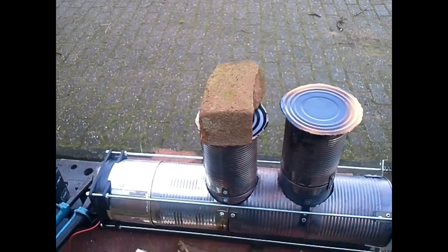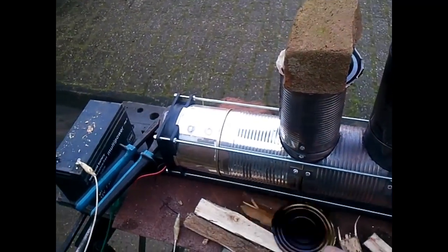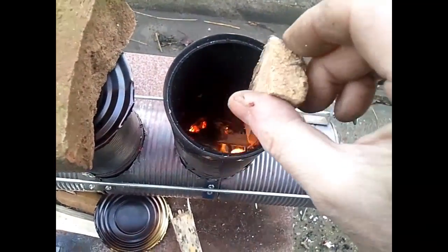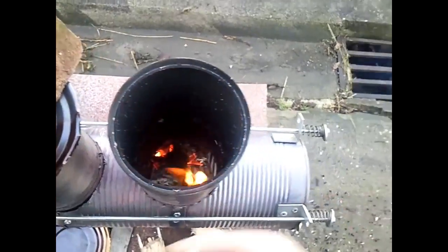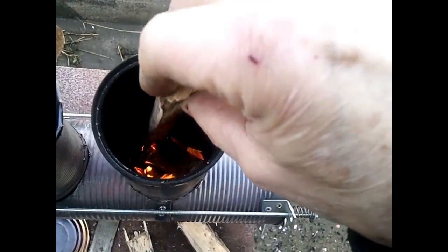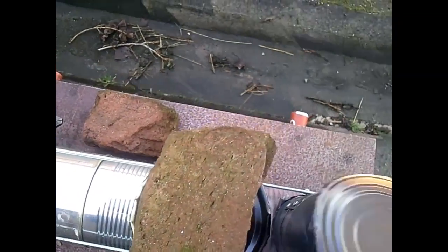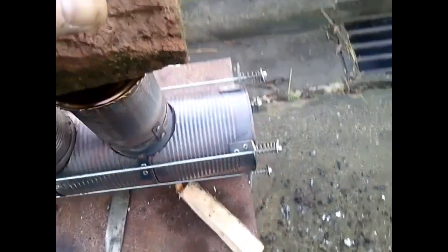Now the big question: this one is empty. I have here still a little fire — putting in sticks now, will it go on? This one is too thick, I need a little bit smaller or thinner wood. I'd like to know, will it go on or not? Close the lid again, and we have to wait.